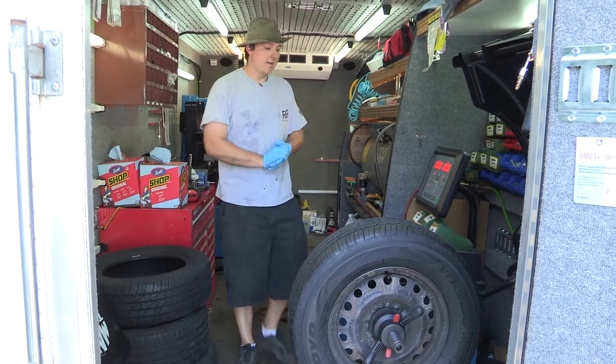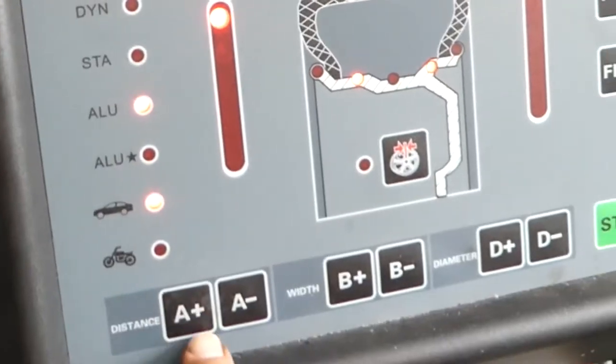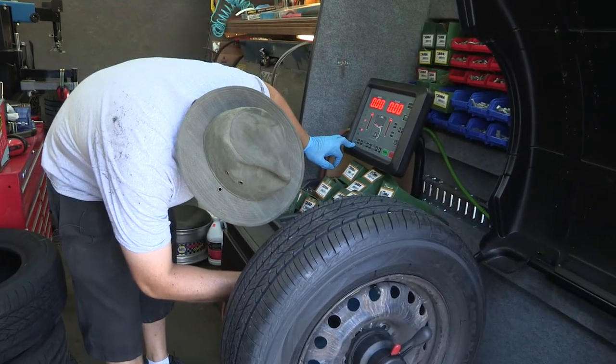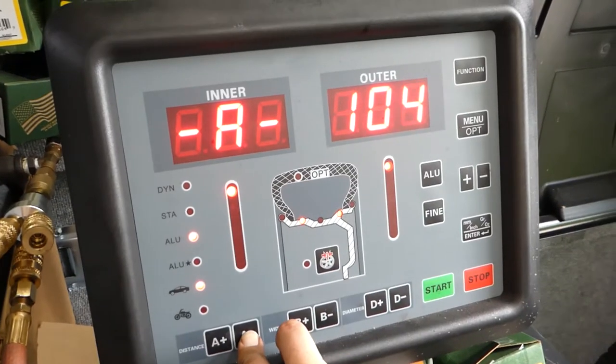Now that the machine is on, I have to go ahead and set it up. The setup on this is super simple. You're first going to start with your distance measurement, which is used with this prop rod here. You'll go ahead and measure to the inside of the tire — this here looks like 98 millimeters. So I'll click down until I get to 98.